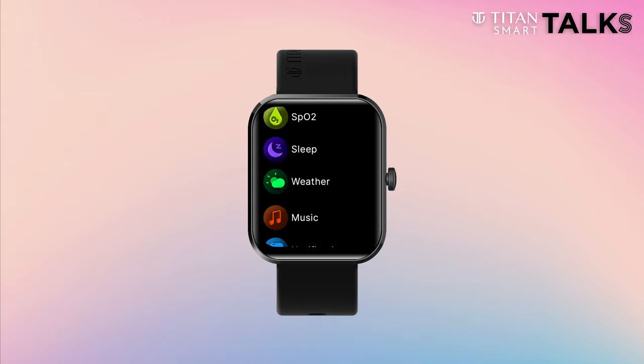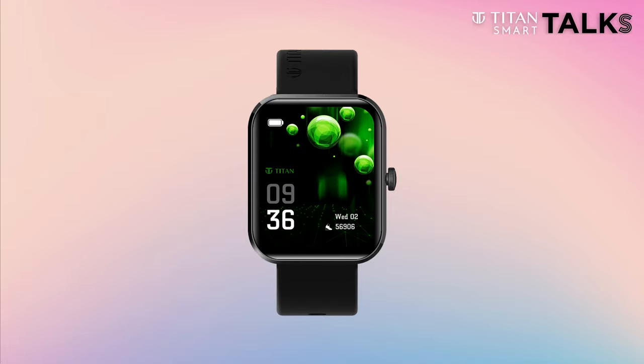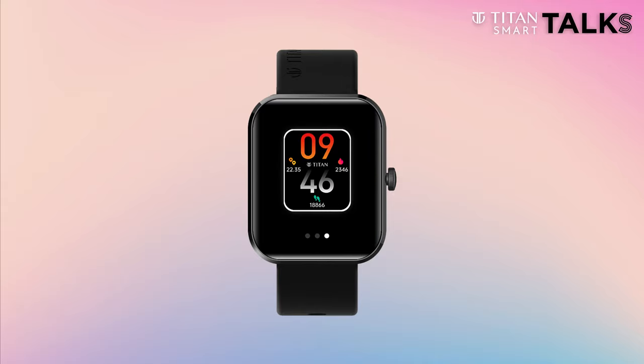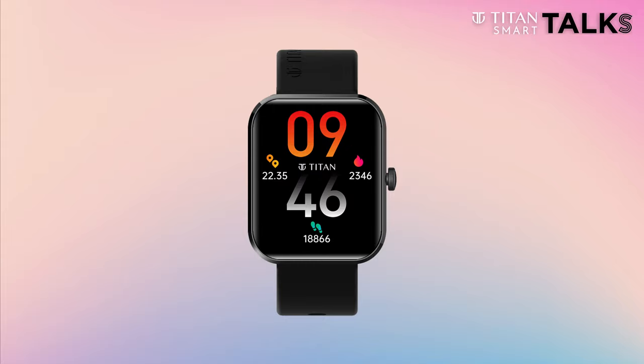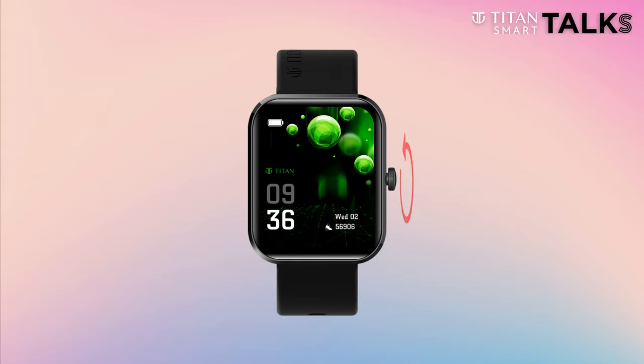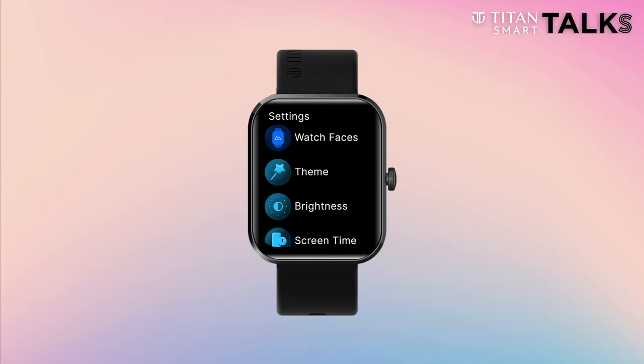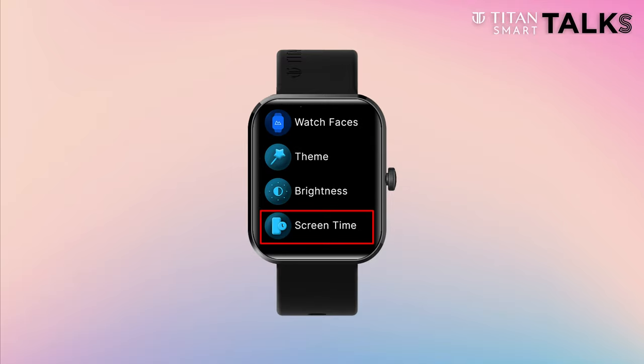Next, go to the settings panel to have better control over your watch. To change your watch face, just long press on the home screen and swipe through the options. You can also change your watch faces by rotating the crown button. Change your watch look as you want by changing the themes. You can also control brightness, set screen time, and much more.